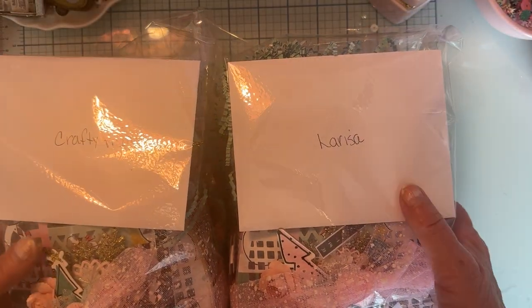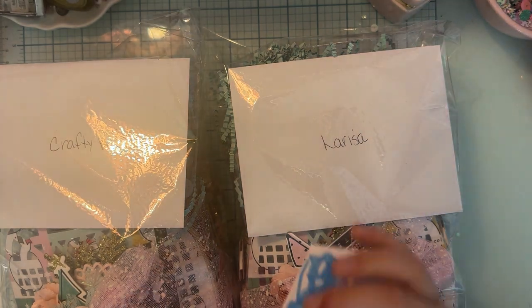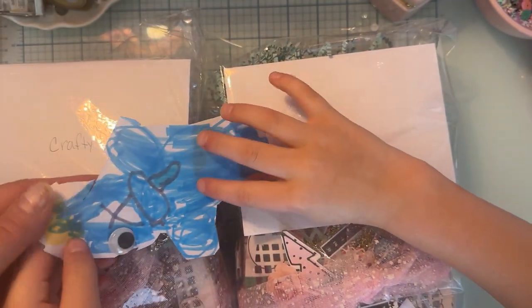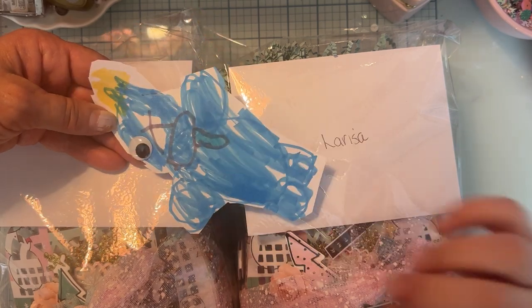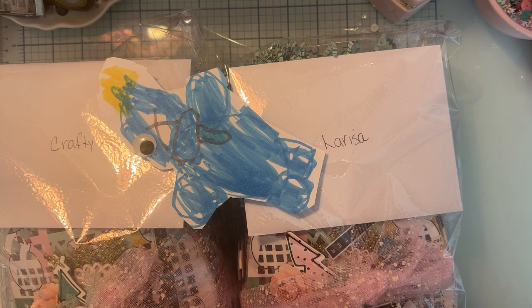She wanted to share with you a couple things she made. Here's my blue — he's made out of paper, markers, and a little googly eye. And then I have another one that's corrupted blue.